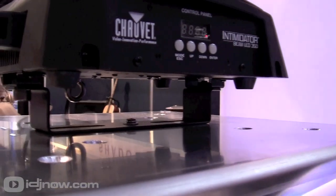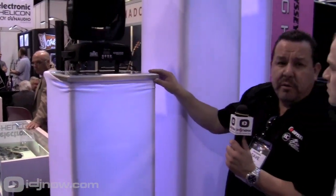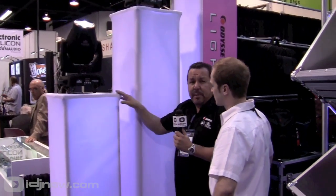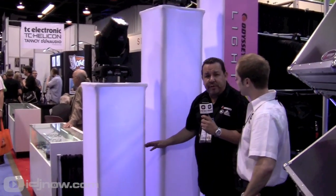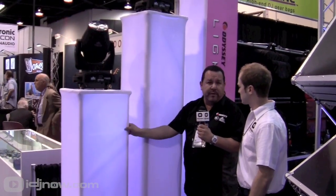The scrim is included. You can have it set to the top of the aluminum top plate to give it a nice clean look, or place it on top. Again, seven piece kit. It breaks down real simple. Fits in any compact car because you only have a top plate, a bottom plate, four poles, and the scrim. The scrim comes in a little tote bag.